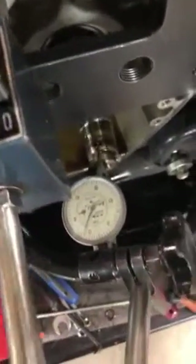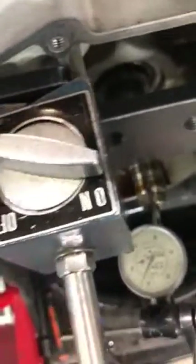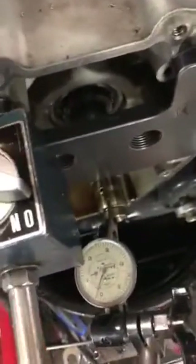So this one, the run-out's really not that bad. We're looking at like two, two and a half, maybe three. I'm just going to do a quick test.